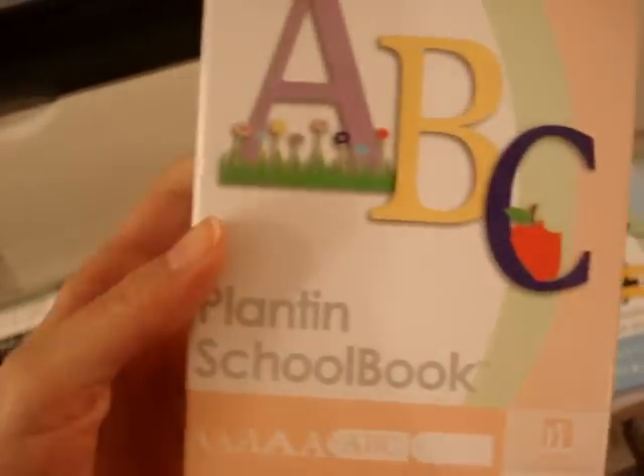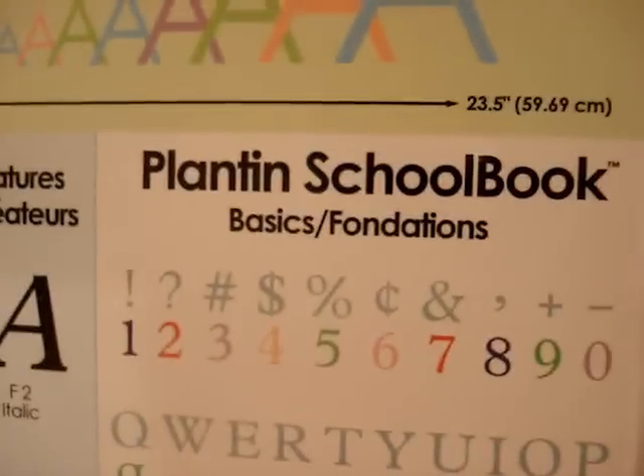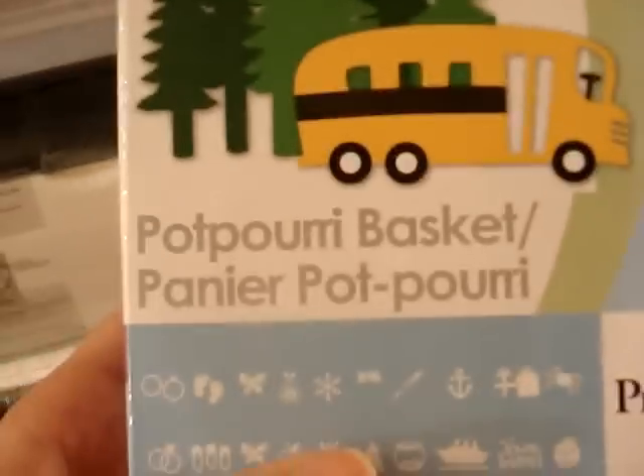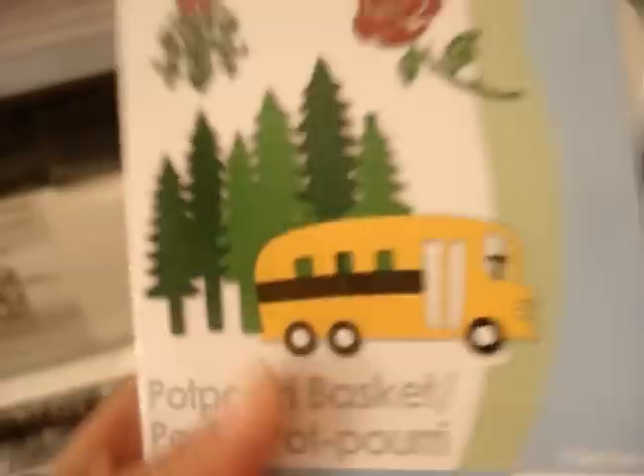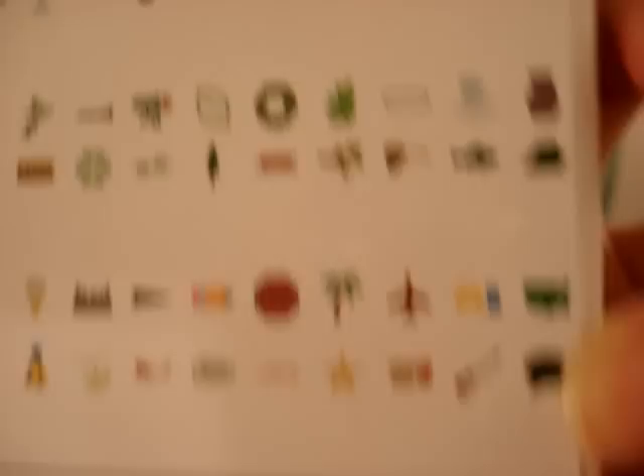It came with the Planting School Book cartridge — it's really good. And it also came with this one, which I love — it's really nice. The Potpourri Basket cartridge. It has tons of cool stuff. And it came with those two cartridges as well.